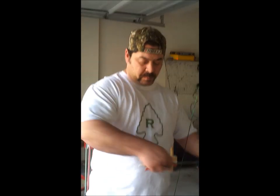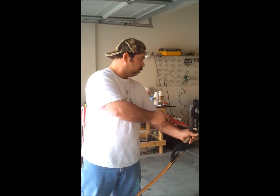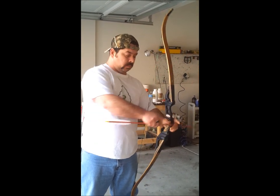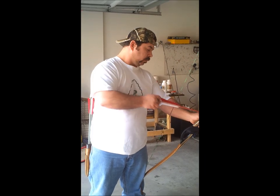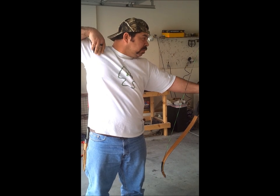Now I'm going to go ahead and shoot a couple of arrows, and while doing so, I'm going to listen for the noise and feel for the vibration in the bow. After shooting, I added two full twists — two full rotations — to the string, and I'm going to shoot it again, once again listening to the noise and feeling the vibration.